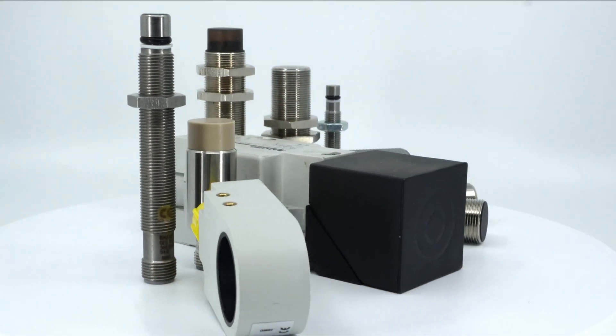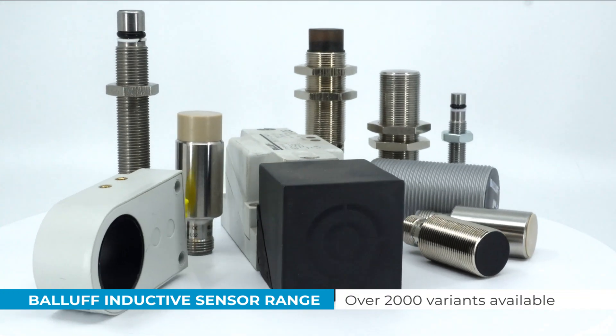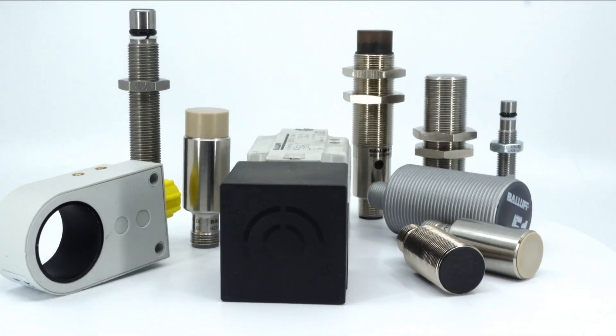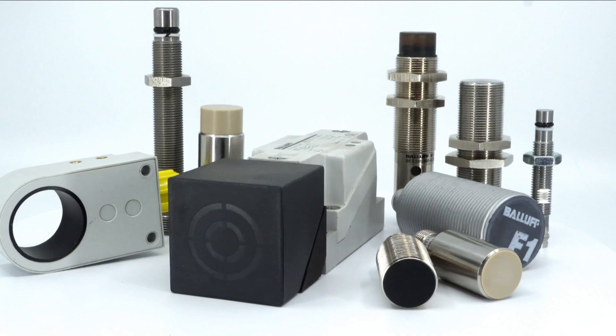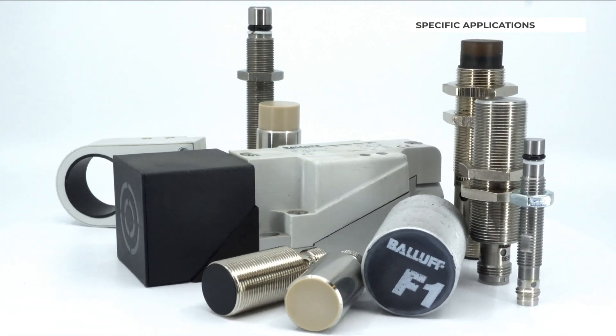Here at Pacific Automation we distribute the Balluff range of inductive sensors, which includes over 2,000 variants. Whenever we specify a part, the first step is to consider the application so we can identify any special requirements that may be needed.